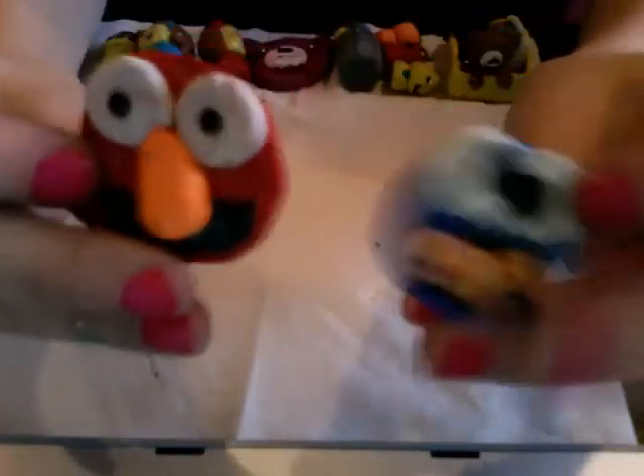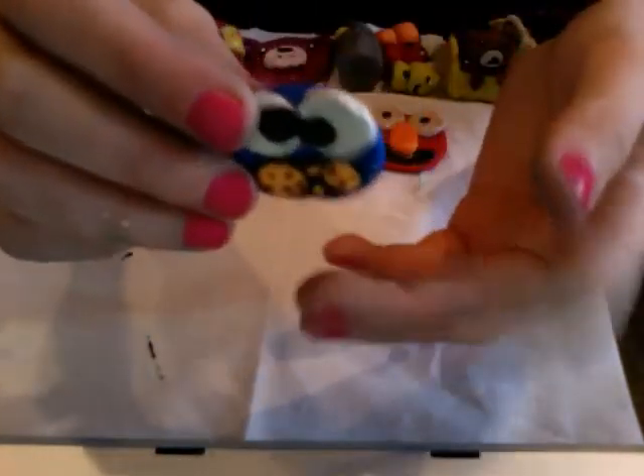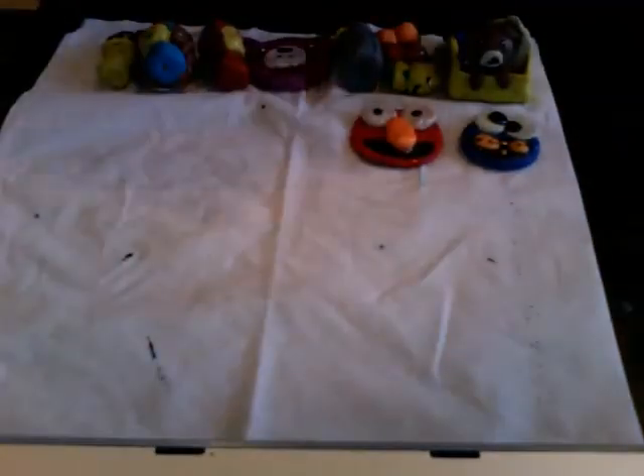The next things I made — these two go together — I made Elmo and Cookie Monster. I should mention this is not my own idea. I don't remember who it was, but if you do, comment down below and maybe everyone will see.